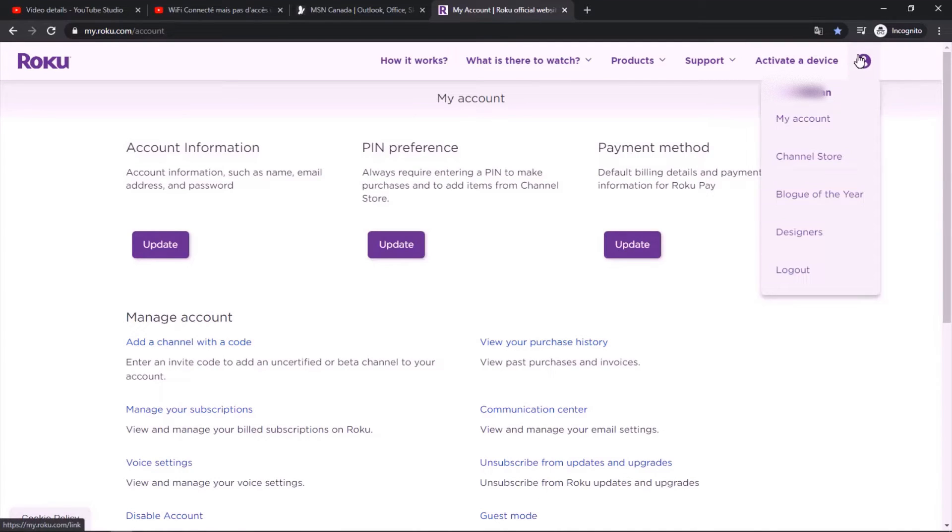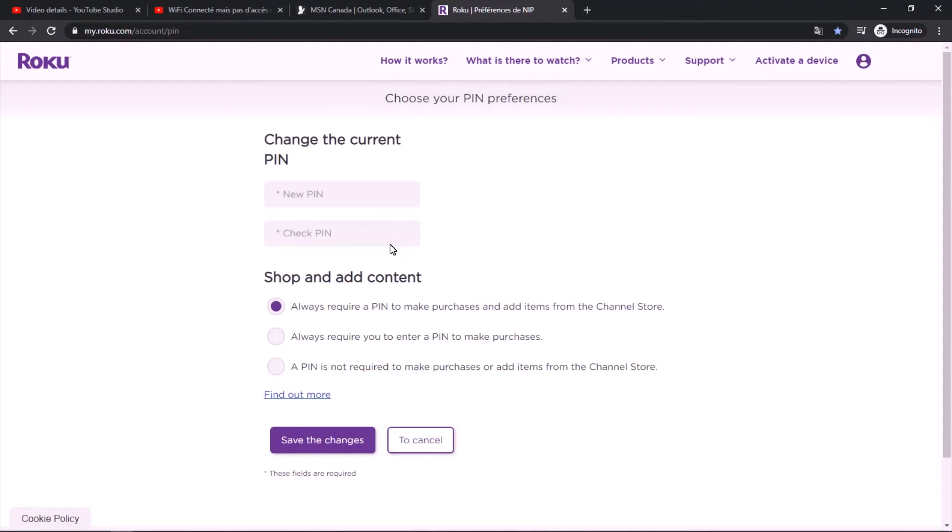Once you tap 'My Account', you'll see three options. You want to select 'PIN Preference' to adjust or update your PIN settings.